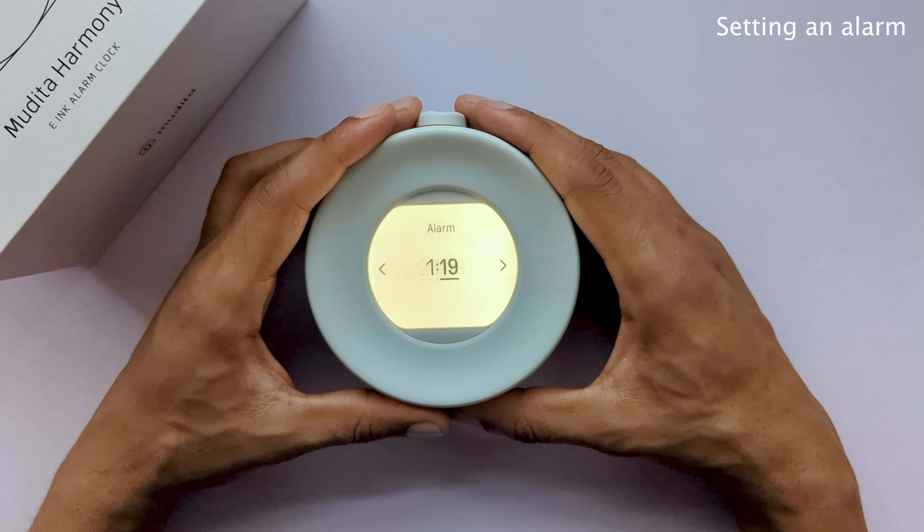Your new alarm clock will consist of the following components: the e-ink display, the main button up top, the light button as well as the back button. On the back of the device you will see the back panel which also features as your loudspeaker, and the USB-C type port which is how you will charge the device.